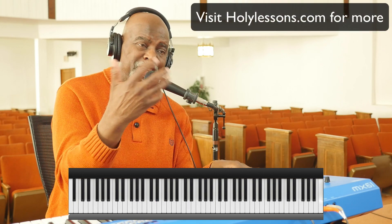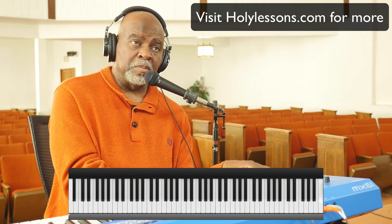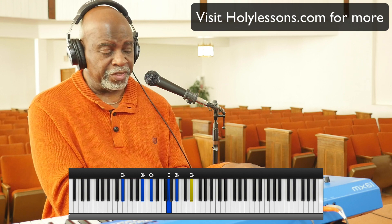Now I'm going to play it with more of a tempo way of playing — it has some kind of little beat to it, so you can get a general idea of how it's played in that style.